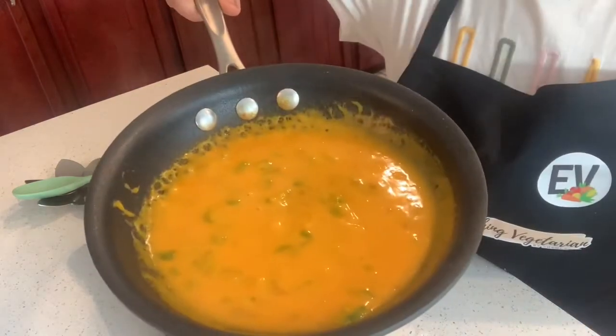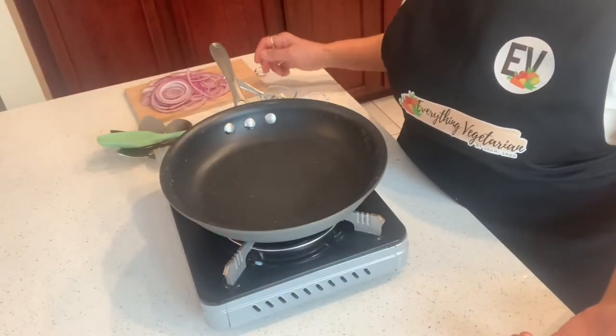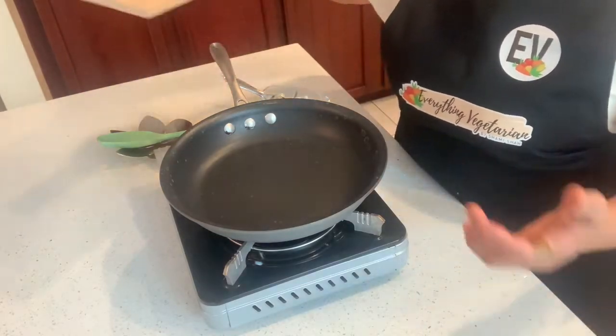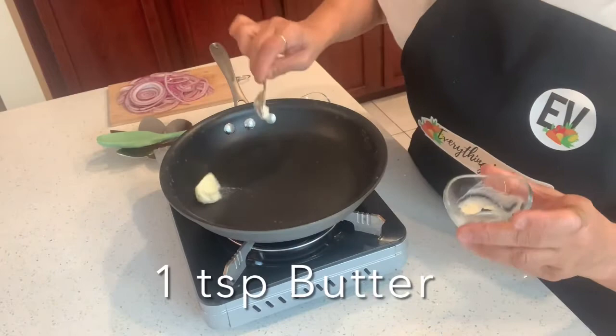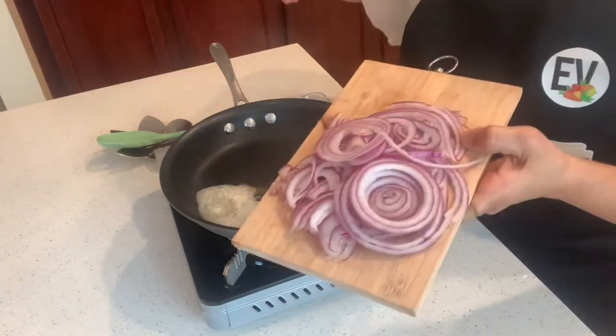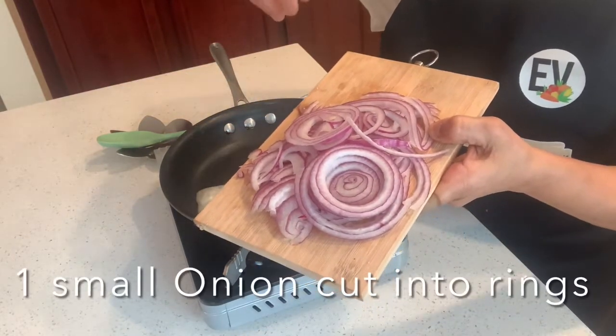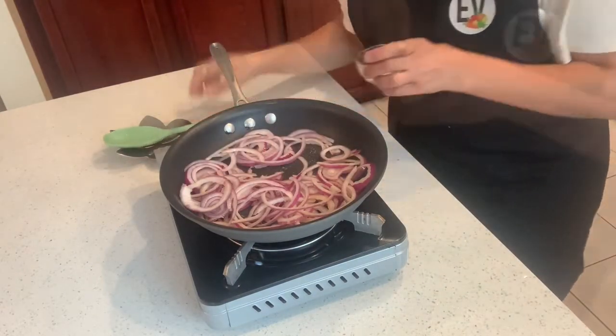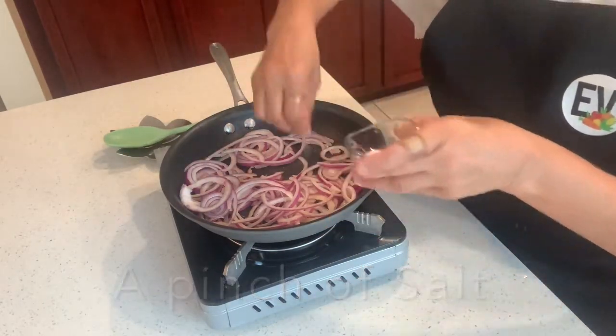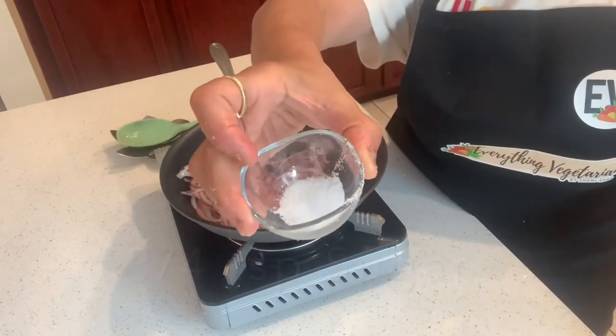I will now proceed to caramelize some onion rings. Using one teaspoon butter, one small onion cut into rings, a pinch of salt, and half a teaspoon sugar. The onions are now caramelized.